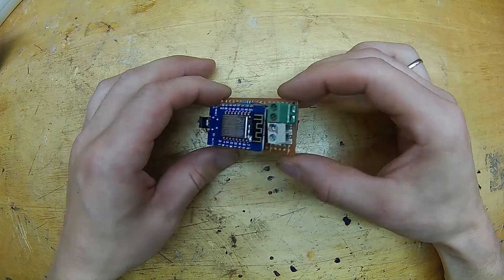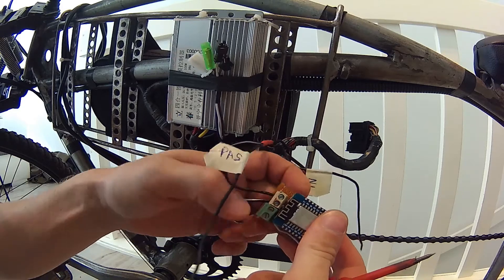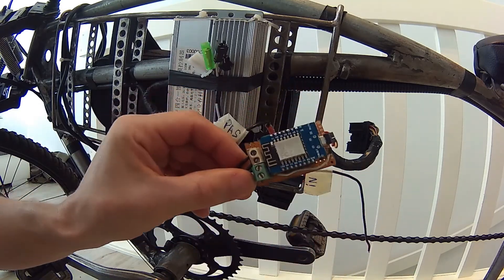Now this module is ready for connecting for the first time. Connect signal wires like this. You need a couple of diodes — that way you will be able to use a pedal assist system and a regular throttle at the same time. Connect the module to the 5V rail on your controller; you can take that power from the throttle wires. And nothing will happen — at this point I found out that my e-bike controller does not supply enough current to boot up the ESP module.